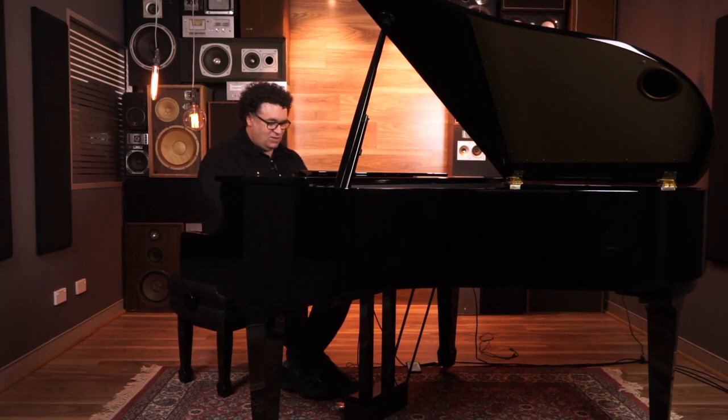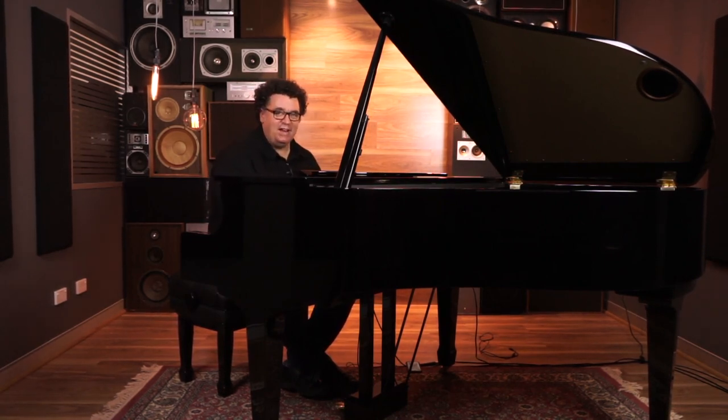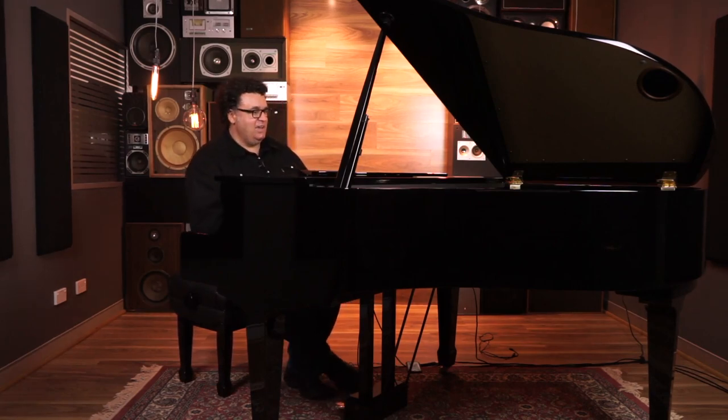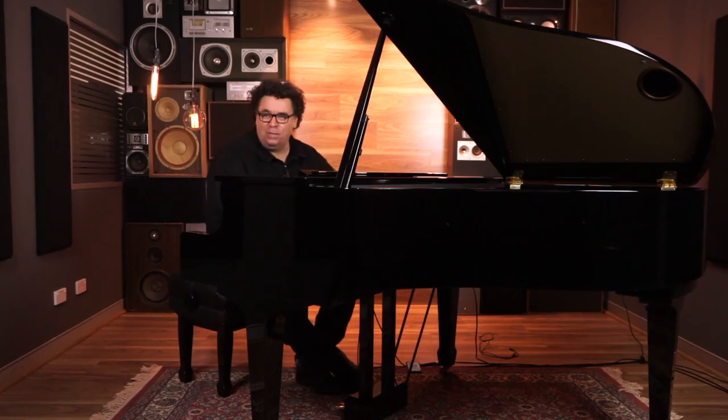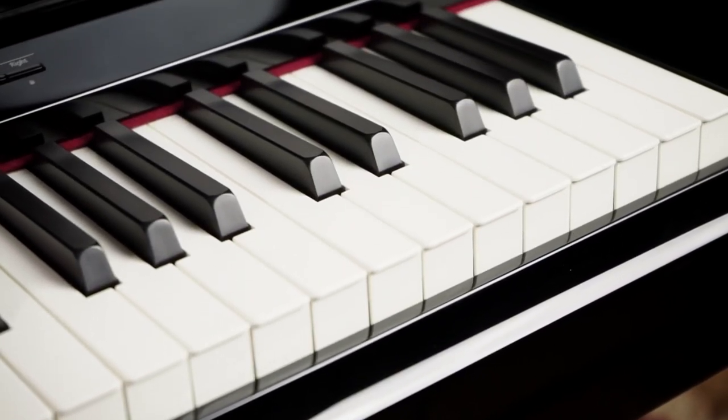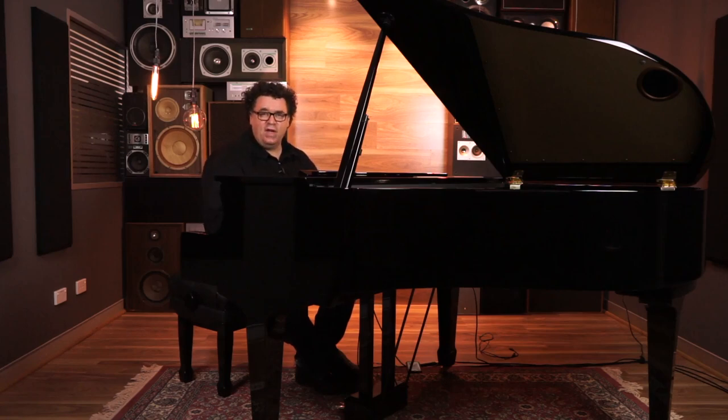All the attributes are there, the touch is there, except the sound sounds a lot bigger than a baby grand. So what have we got here? We've got a hybrid digital piano. We have a hybrid wooden action from Roland, the PHA-50 action. We have supernatural modelling piano sounds of unlimited polyphony, plus a whole host of other things, but the most important thing is we have a grand piano.